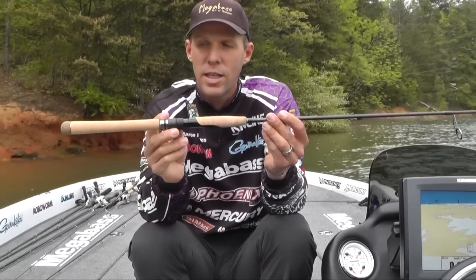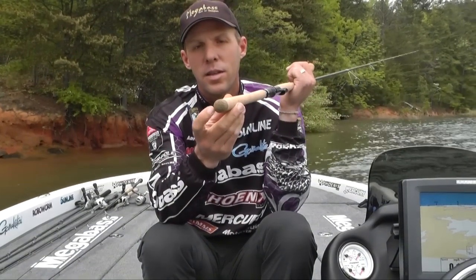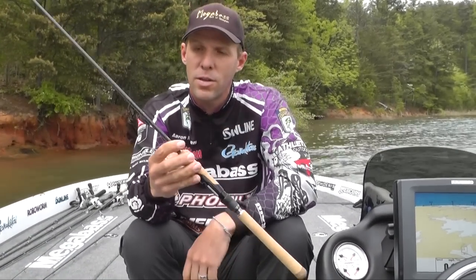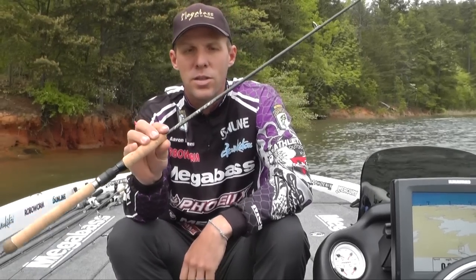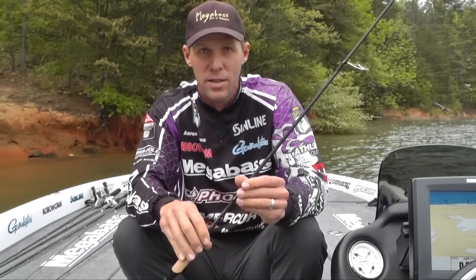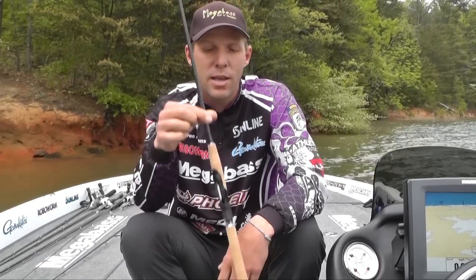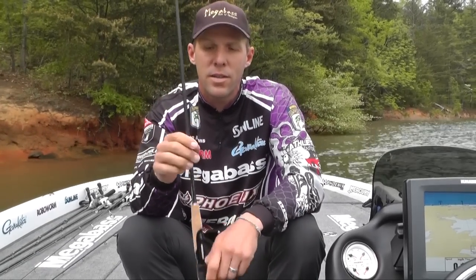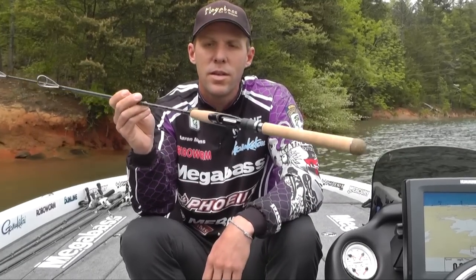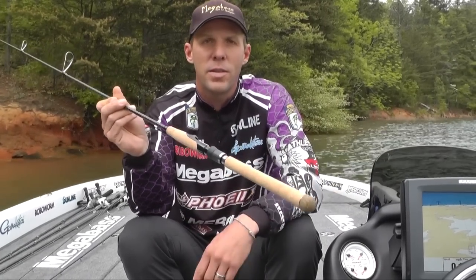It's got a Fuji handle on it and a cork butt so it doesn't jab you in the ribs. The new drop shot rod — Oroichi 2X, you can call it — drop shot rod. Give them a shot. They're not priced as much as some of the other Mega Bass rods. This rod is actually going to be less than 300 bucks, so it's definitely more affordable and it's really light. Just check them out, maybe hold one, see what you think before you make your next rod decision.